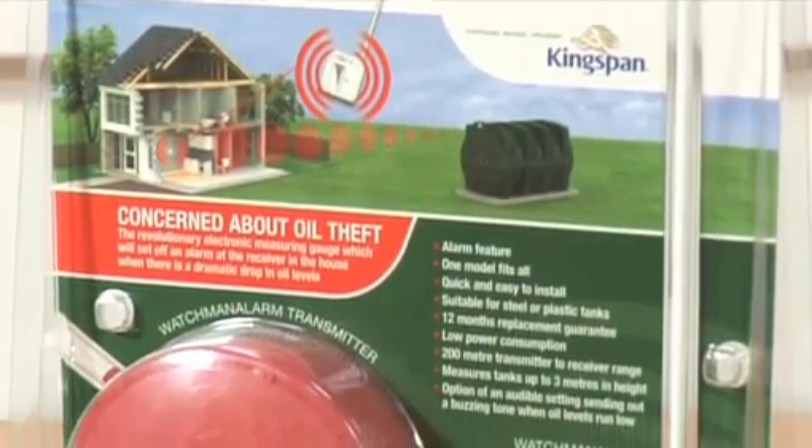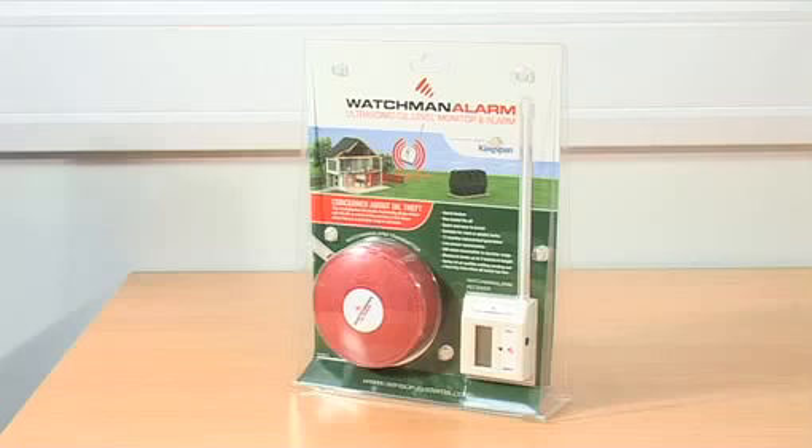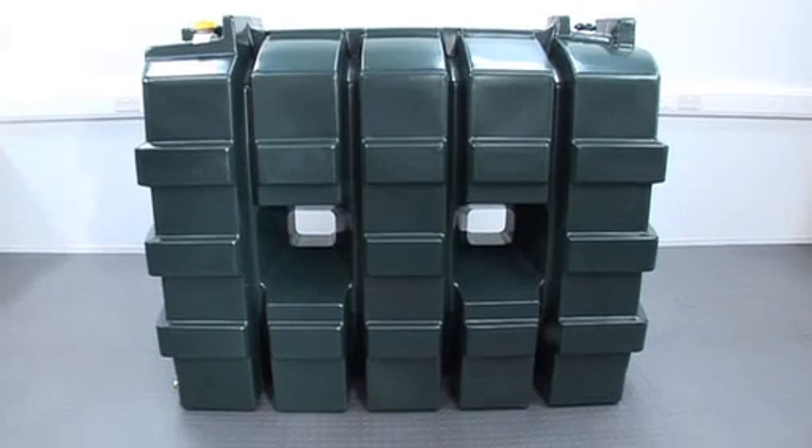Welcome to our helpful step-by-step guide for fitting the Sensor Systems Watchman Alarm oil level monitor and alarm. Please note the oil tank shown is not properly installed — it is for demonstration purposes only.